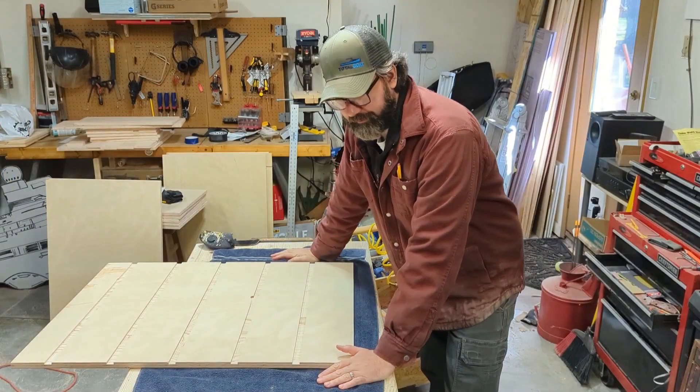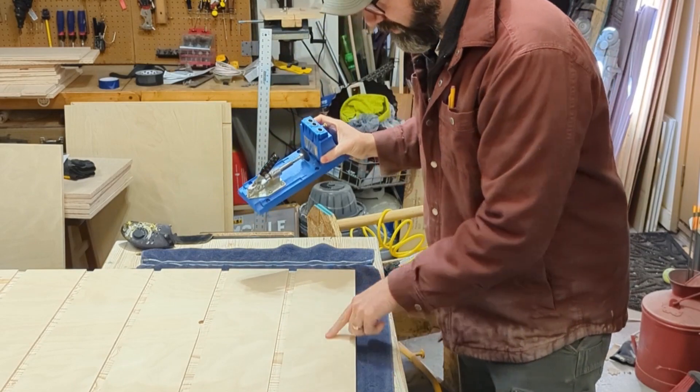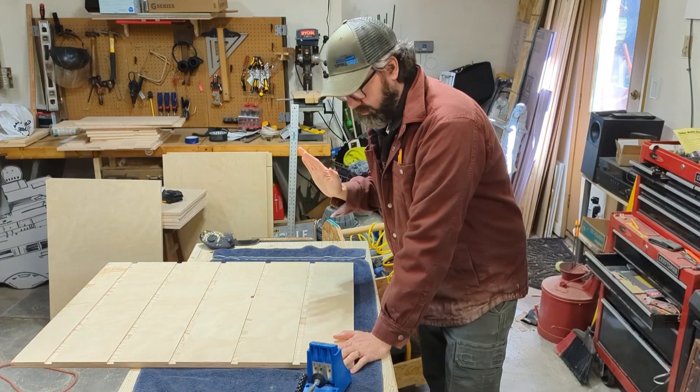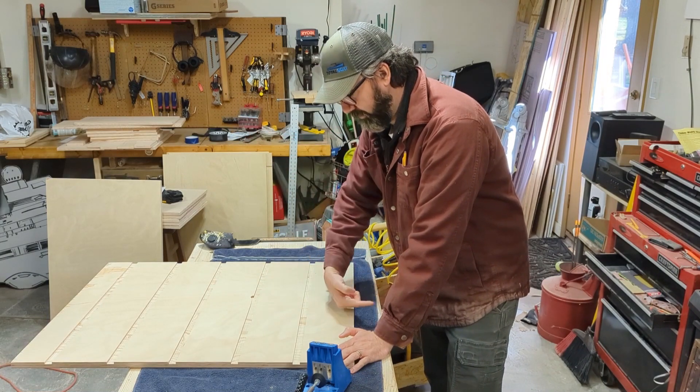I almost forgot — I need to do pocket holes with the Kreg jig along the top of these panels, so that I can attach the workbench top to all the panels by driving screws up through them.